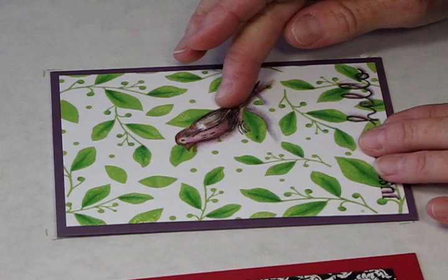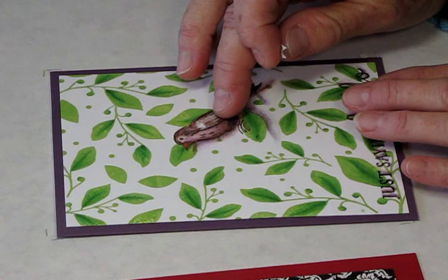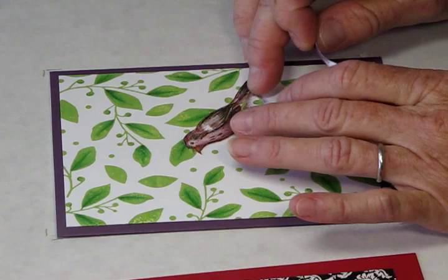I'm going to use the background leaves and the bird. The little bird goes like this and you're going to also use the Trompe-l'œil effect around the bird and around the writing.